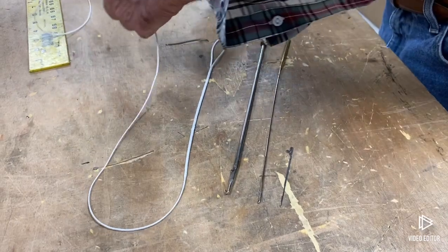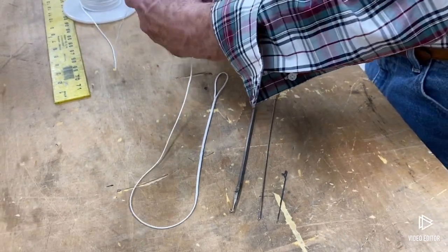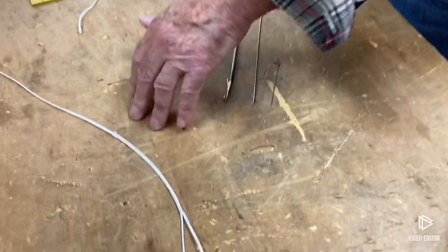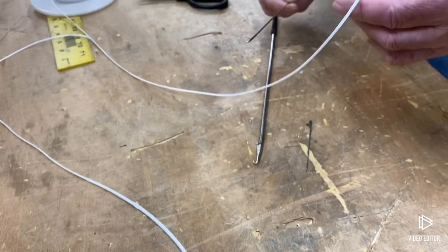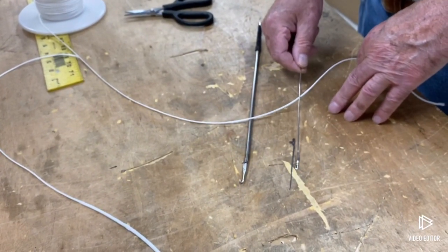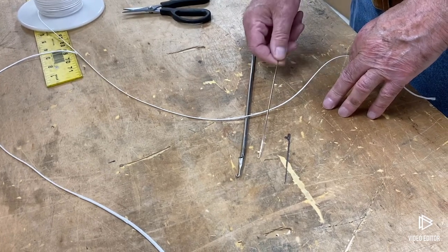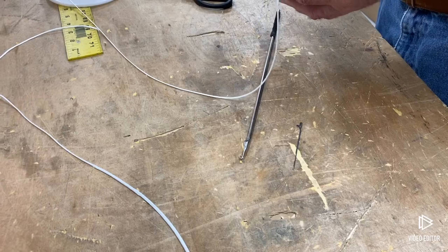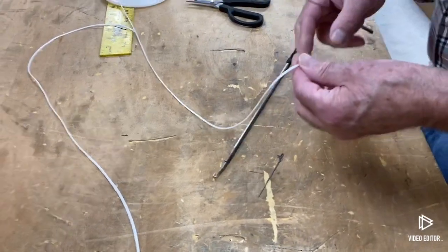So now what you're going to do to form a loop like this — that loop splice is 100% of the strength of the line, and it's not going to come apart if it's done right. I'm going to use this middle needle here. We have the small one for 60, 80, and 100-pound, this one here for bigger, larger line, and this one here is for very large Dyneema and things like that.